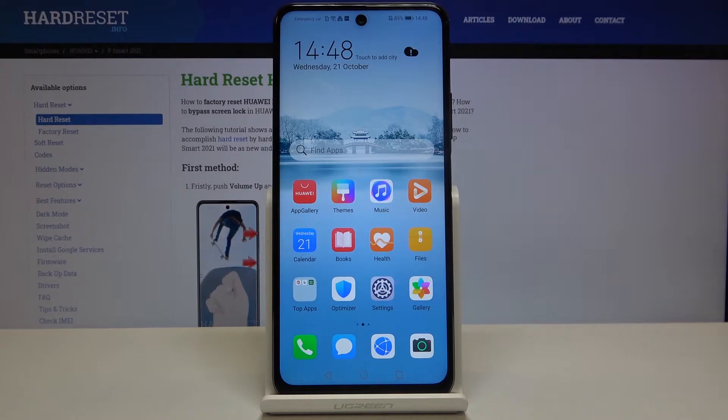Here I have the Huawei P Smart 2021, and today I'm going to show you how to check your IMEI number and serial number on this device.